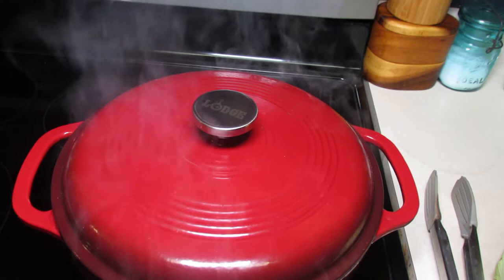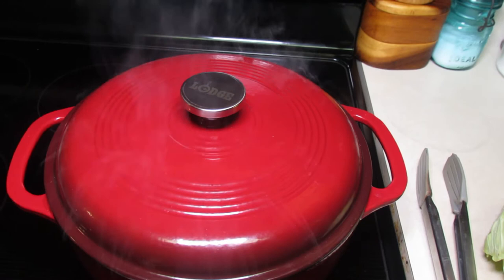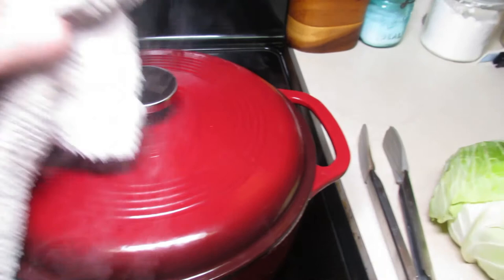Good evening. Tonight we are making crockpot cabbage rolls. I want to get them ready for tonight, and then tomorrow morning before I go to work I'm going to put them in the crock pot and they'll cook all day.